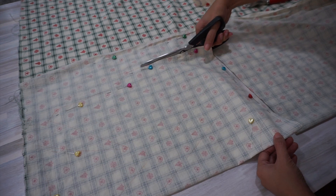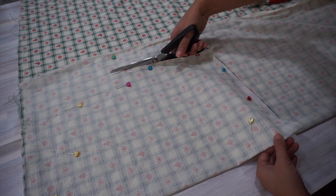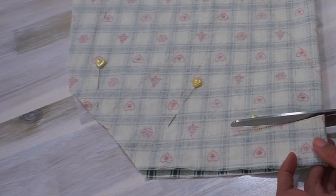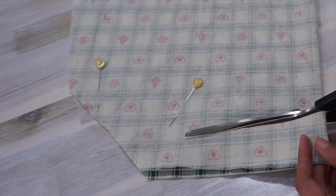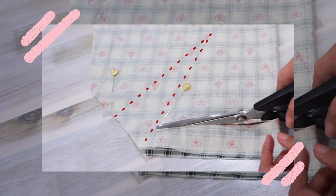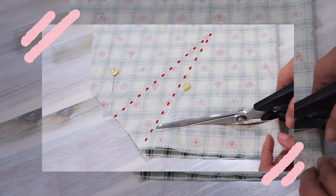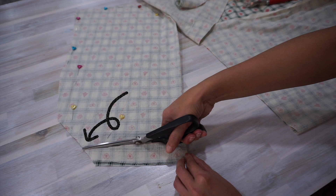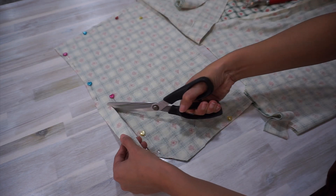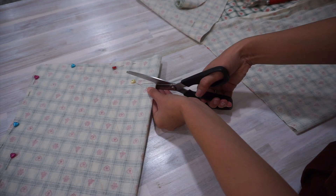When cutting the front bodice piece, I left a little bit more fabric where the bottom of the French dart is. Because after shortening the pattern, the French dart ended up looking super confusing and I wasn't quite sure how it's supposed to look. So I just roughly traced out a dart for size 4 and left a little bit more fabric so I could trim the excess later rather than worry about not having enough fabric at that corner.